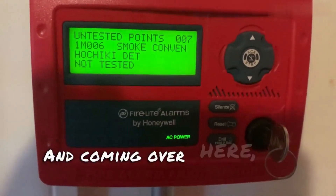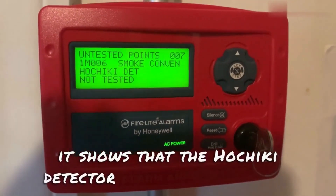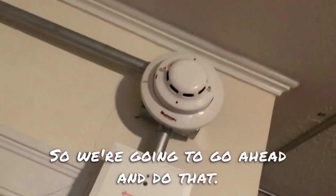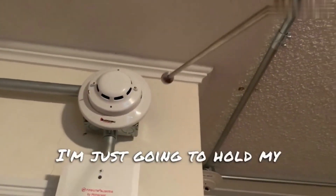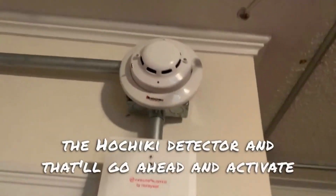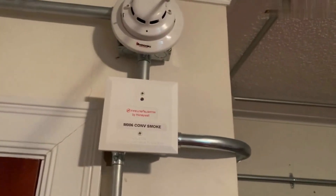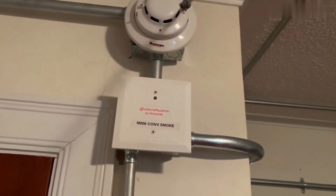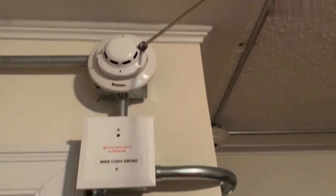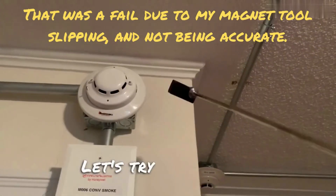Coming over here to the enunciator, it shows that the ho-chiki detector has not been tested. So we're going to go ahead and do that. I'm just going to hold my magnet tester up to the ho-chiki detector, and that'll go ahead and activate it. Here we go — three, two, one.